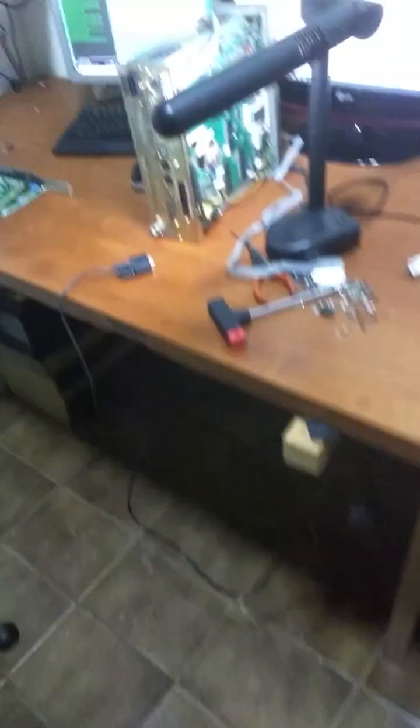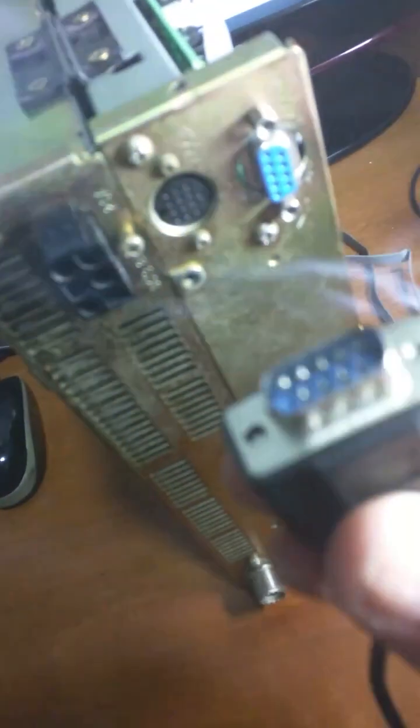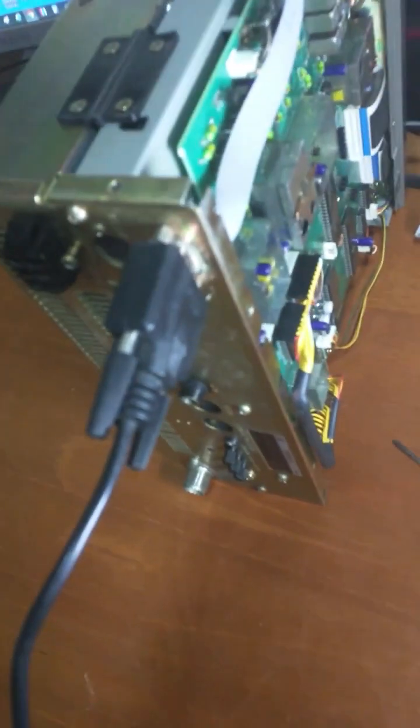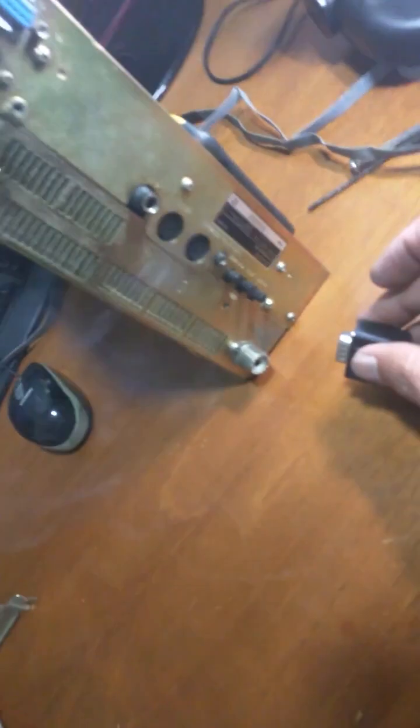Hello, my friend Bart. Look — we have a new update here. Finally, it was done the way it had to be done. The original connector, flat cable inside. If you want to use the radio data, you come here and turn the cable. The original connector is in place. If you want to use it, you can put the pins on the DB9 connector. The TS-140S now has a complete rear panel.